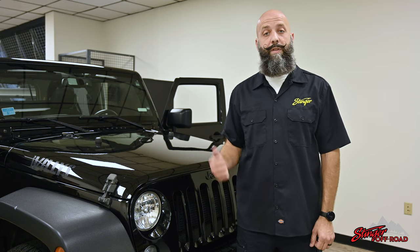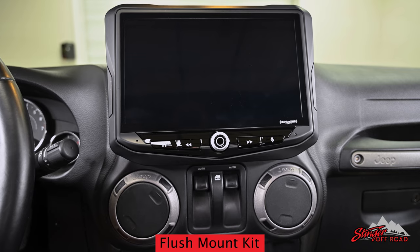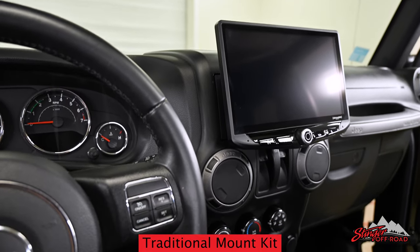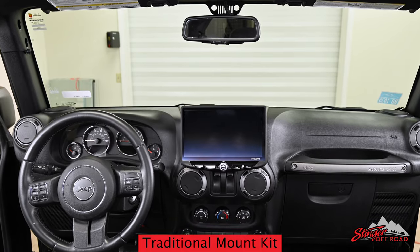Hi, I'm Eric from Stinger. Today we're going to show you the differences between our two Heighten installation kits that we have for Jeep Wrangler JK. We'll discuss the differences between the display mounting method and the wiring. By the end of our video you'll understand the differences between these two kits and you'll know which one's right for your Jeep.